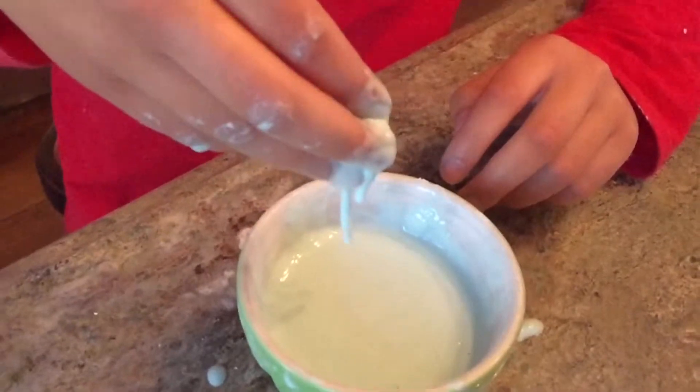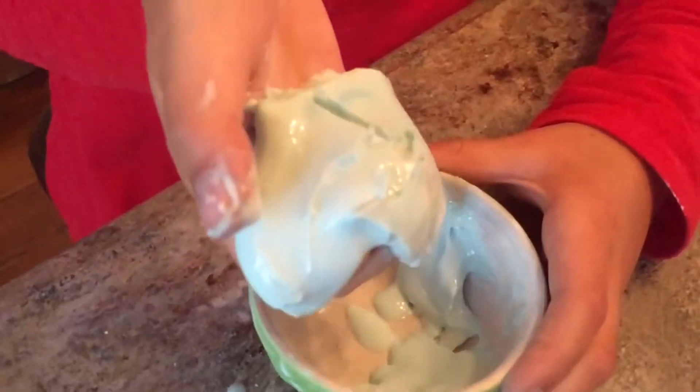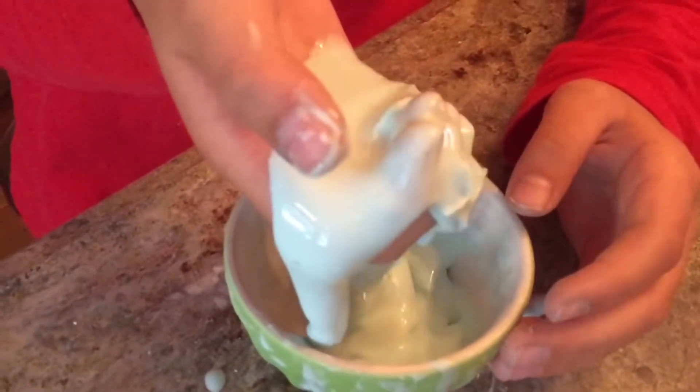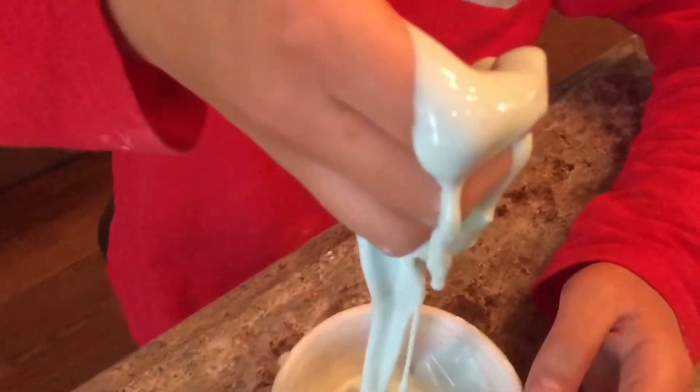I got it the right consistency, and I experimented with the food coloring till I got it the right color that I liked. See, I pull it out like that and then it just turns right back into a liquid and drips right off my hand. Thank you for watching.